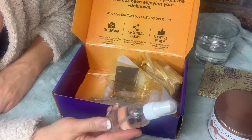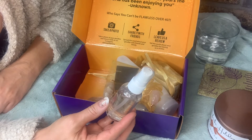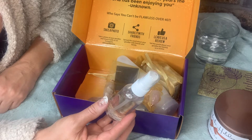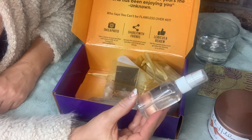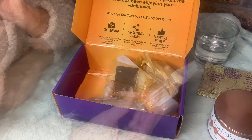The next thing we have is a dry oil body mist. It says to gently massage a generous amount of oil into skin and avoid contact with clothes and linens. It smells amazing — it looks like it is a coconut oil mix.